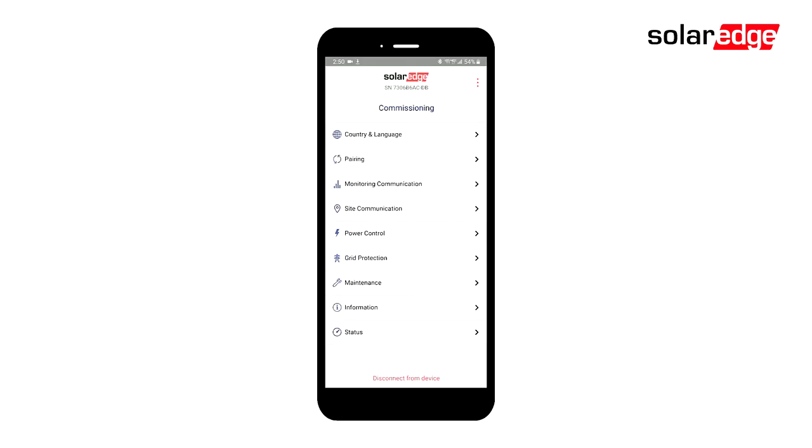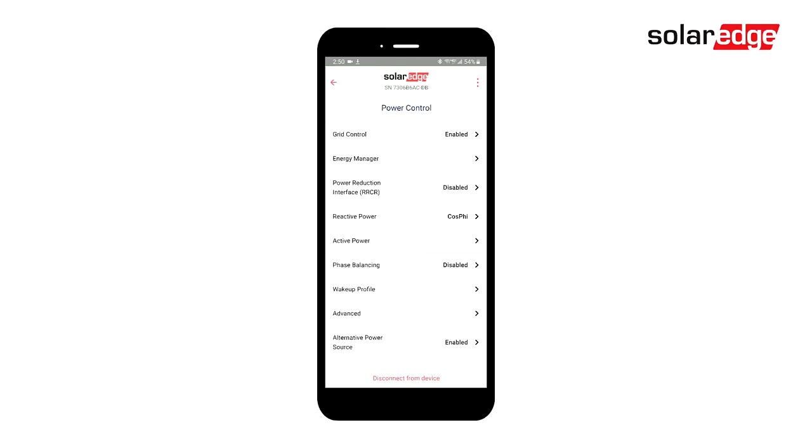To begin, connect to your inverter via the SolarEdge Set App. Select Power Control, then Energy Manager, then Backup Configuration.